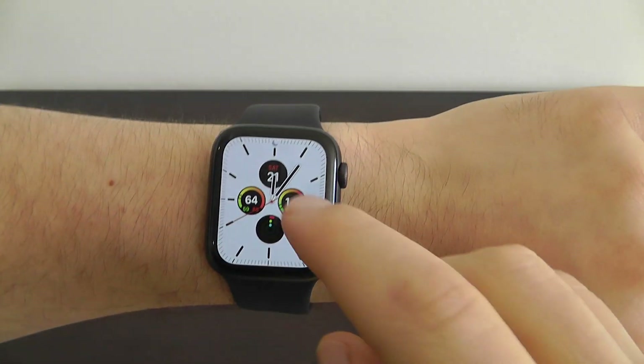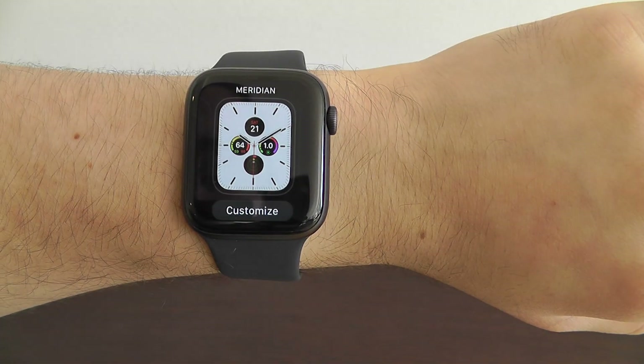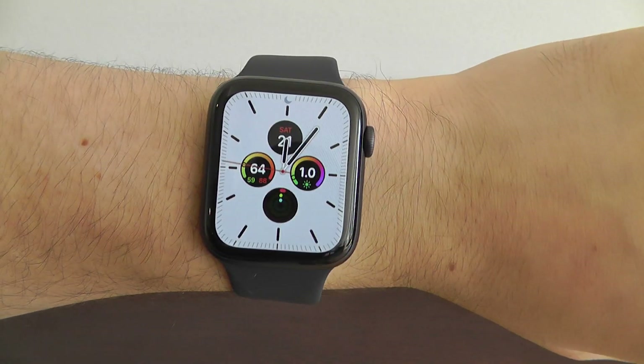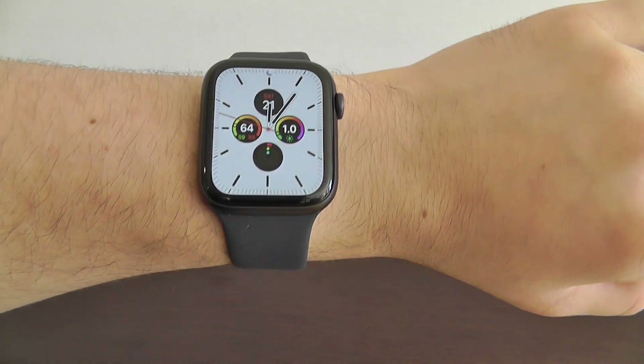Your new Apple Watch Series 5 comes with a variety of new watch faces. The first being this incredible Meridian face that has the multicolor.